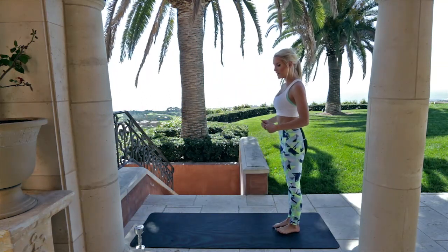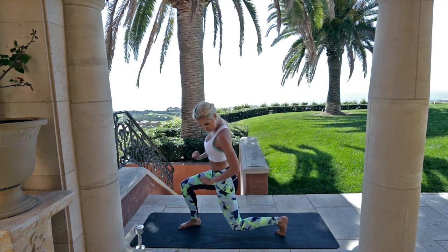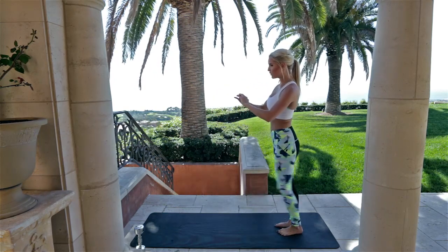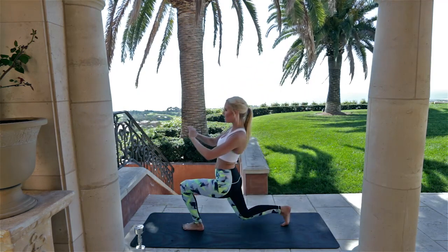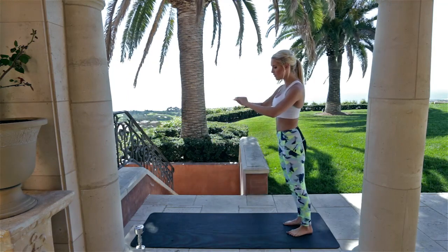Come to the edge of your mat and lunge down, almost touching this knee to the ground, making sure that this knee doesn't go over the toe. Then just alternate the legs — nice and easy, take your time, squeeze as you get to the top.